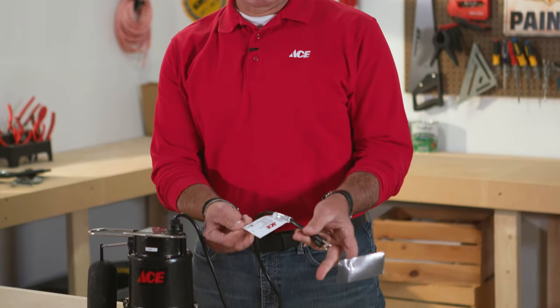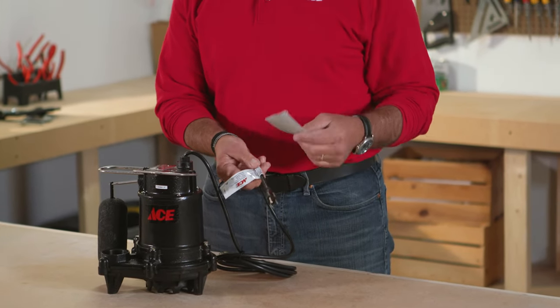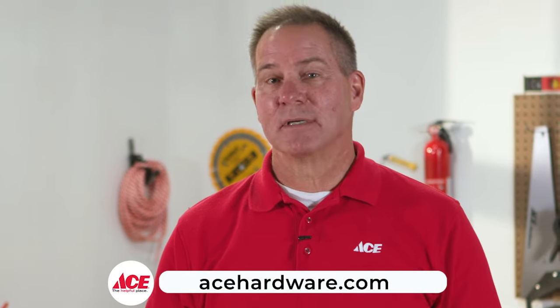Here's a little tip: when replacing your sump pump, it's a good idea to put a date on there so you remember when you installed it. This particular one has a little tag on the cord — you could just write the date on the tag, or take a piece of tape, wrap it around the cord, and write the date on it. Remember, you don't want this to be in the water; put it somewhere you can clearly see when you installed the pump. Then seven years from now it's time for a new one. For more information, go to acehardware.com, follow us on YouTube, and stop by your local ACE Hardware store, because ACE is the helpful place.